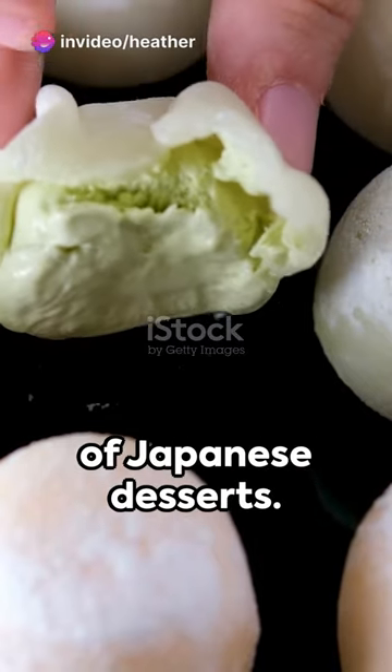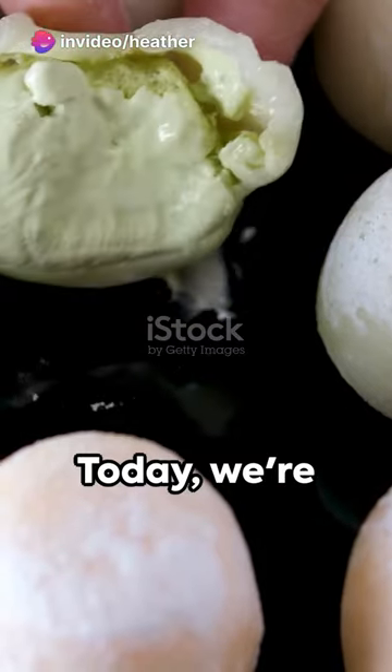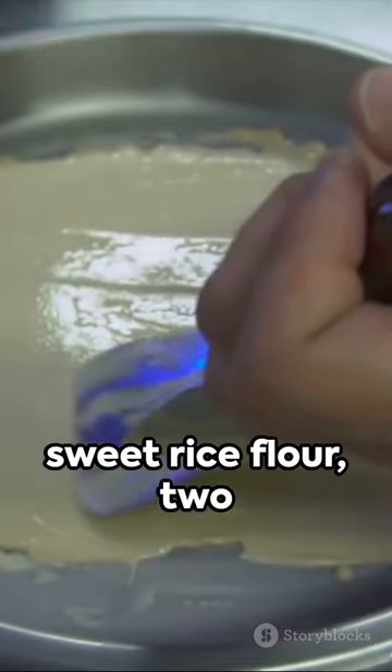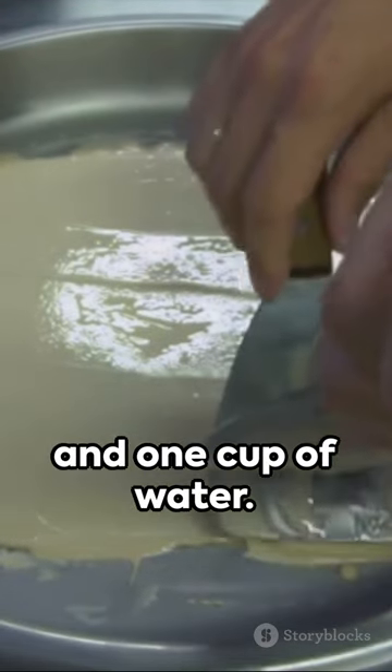Immerse yourself in the delightful world of Japanese desserts. Today we're crafting mochi ice cream. Begin with a cup of sweet rice flour, 2 tablespoons of sugar, and 1 cup of water.